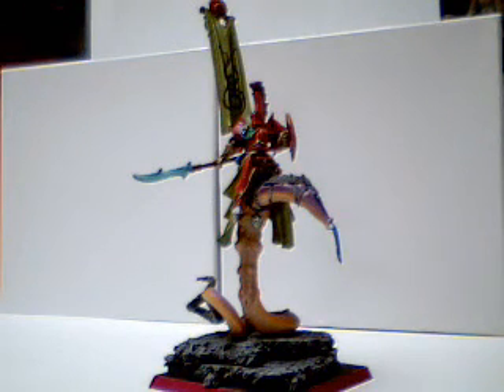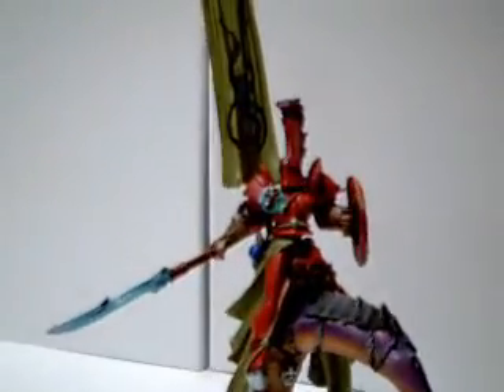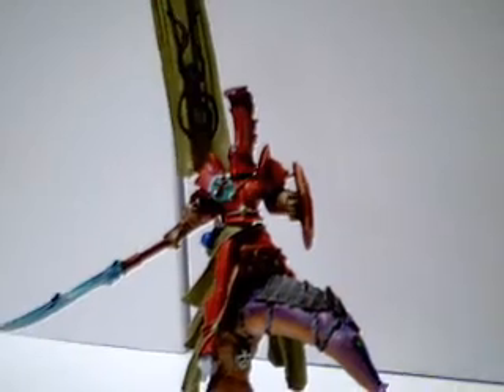I used a non-metallic metal technique — I've been doing a lot more of that lately. You can see on the armor, it's Warlock Purple from Games Workshop, and then with the Reaper reds and oranges that I used. The blade — it's kind of hard to see — it's more of a seafoam green, kind of a bluish green.